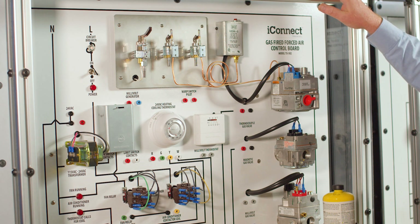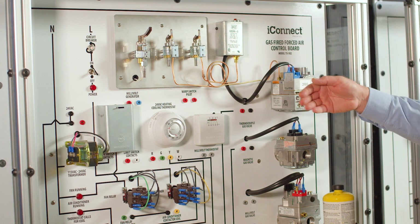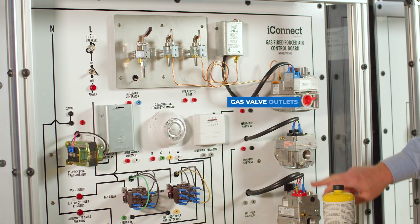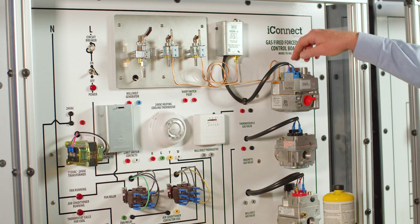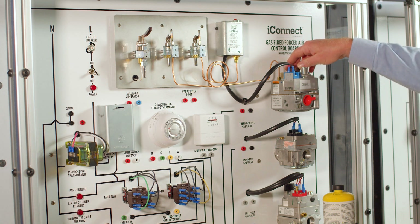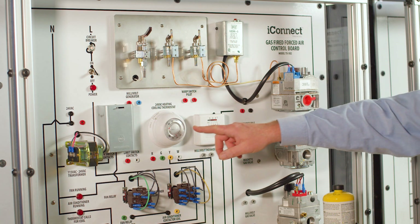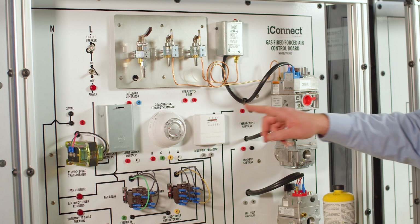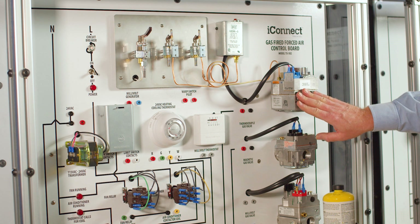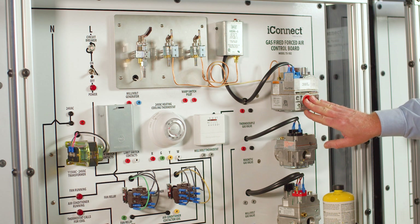On the back side of this trainer is a fan that's actually pressurizing this cabinet. This is the outlet of each of the gas valves, so when the pilot is proved and the student turns this to the gas valve in the on position and sets a call for heat at the thermostat, it will actually open up this gas valve and they can feel the air pressure coming out to know that it's actually operating.